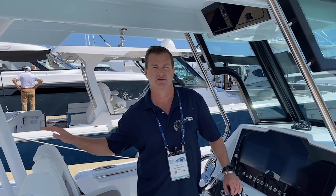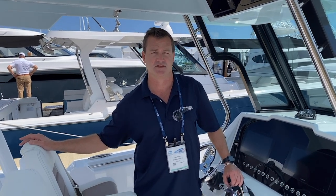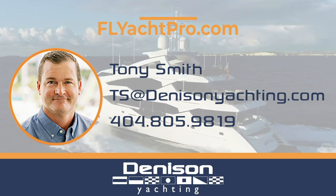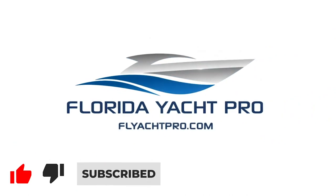Center console. On behalf of myself Tony Smith and the rest of the team at Denison Yachting, thanks for checking out the brand new Bertram 28 center console. This boat is available to be ordered and we've got two of them that can be delivered this summer. For additional information, please email me at ts@denisonyachting.com or feel free to text me at 404-805-9819. Don't forget to like, subscribe, and comment below — and be on the lookout for additional videos.